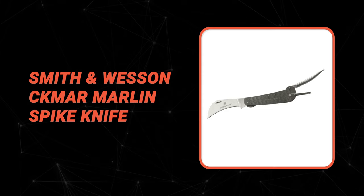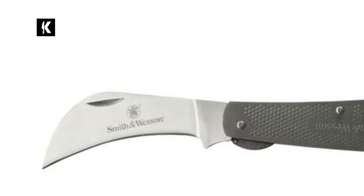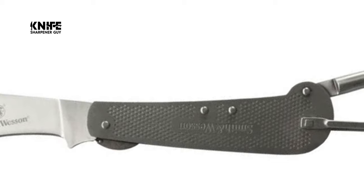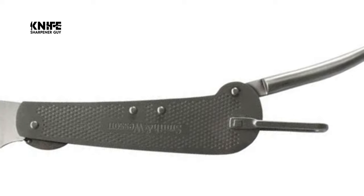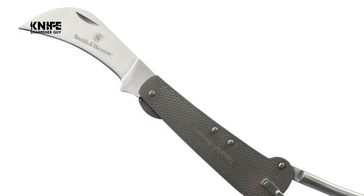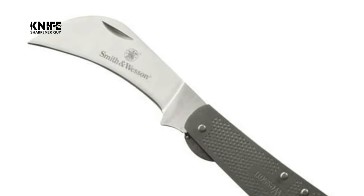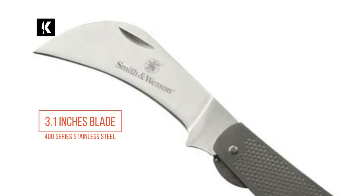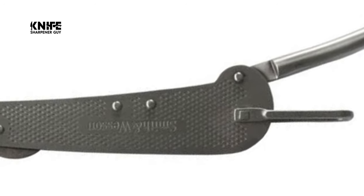Number 8: Smith & Wesson Kumar Marlin Spike Knife. Nothing is more important than a good Marlin Spike Knife for unlaying rope. At Smith & Wesson, you'll find a good Marlin Spike Knife for practically every style of task, all manufactured to the highest quality standards. The Smith & Wesson Kumar Marlin Spike Knife features a 3.1 inch blade made of 400 series stainless steel.